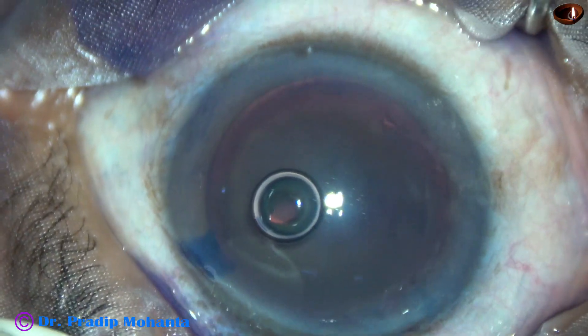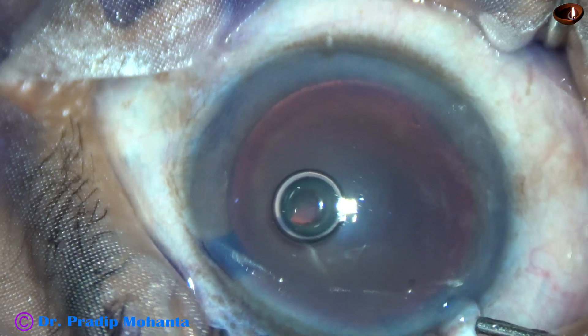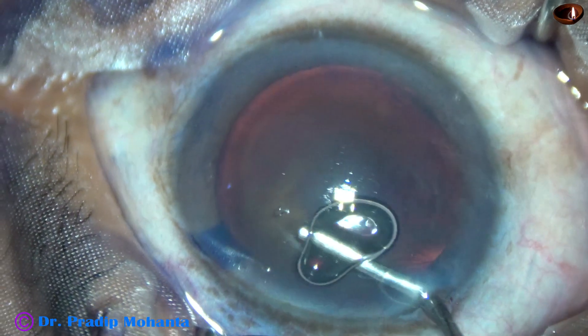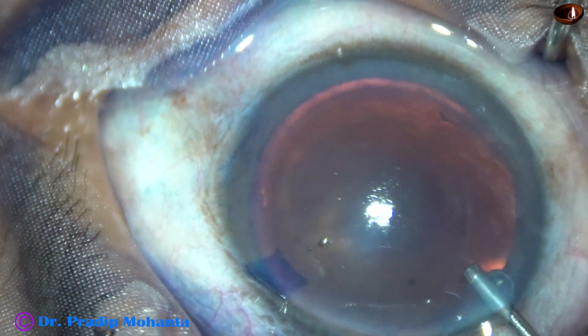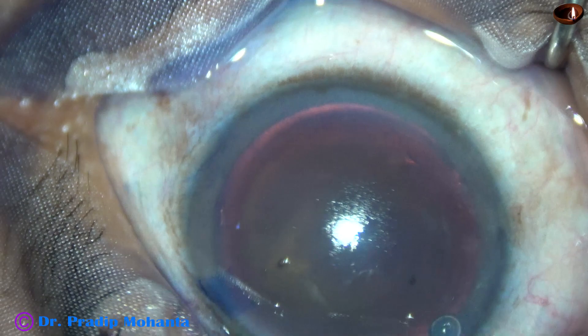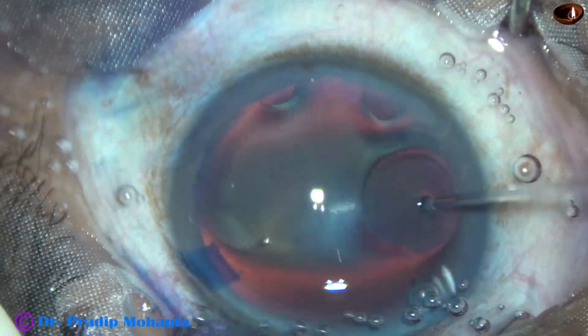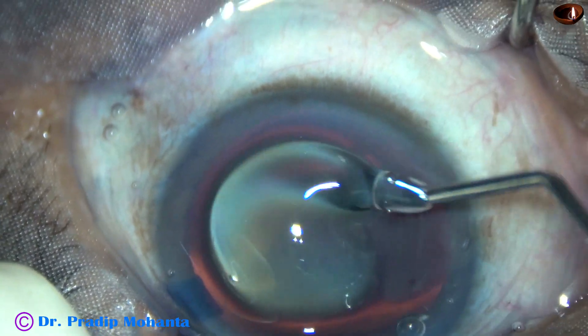Now, this is visco — 2% hydroxypropyl methyl cellulose — filling the anterior chamber. The visco is also applied over the cornea for better visibility.